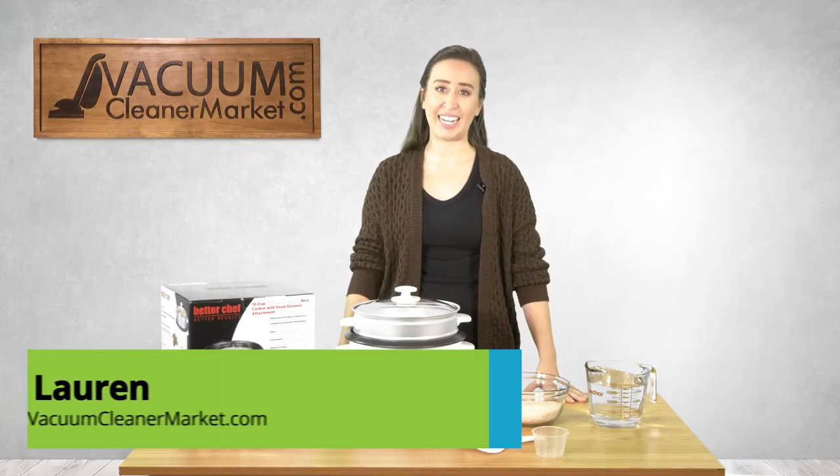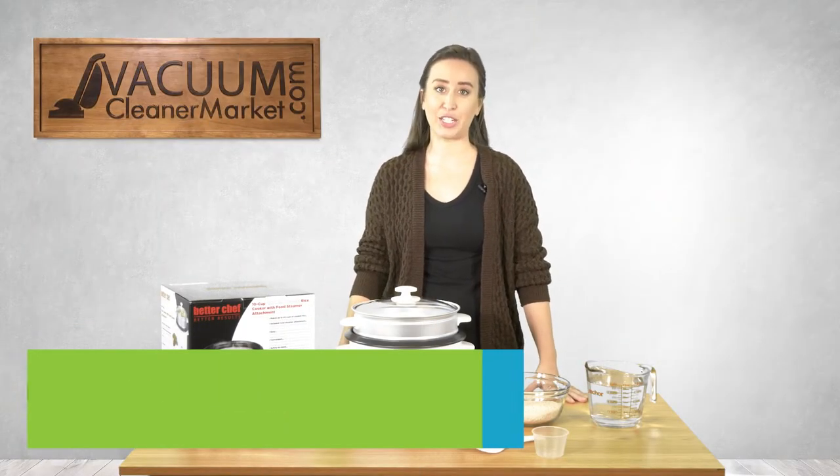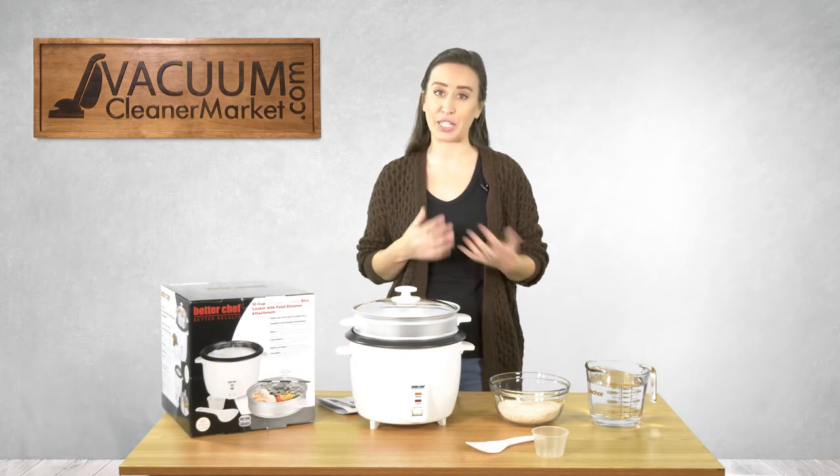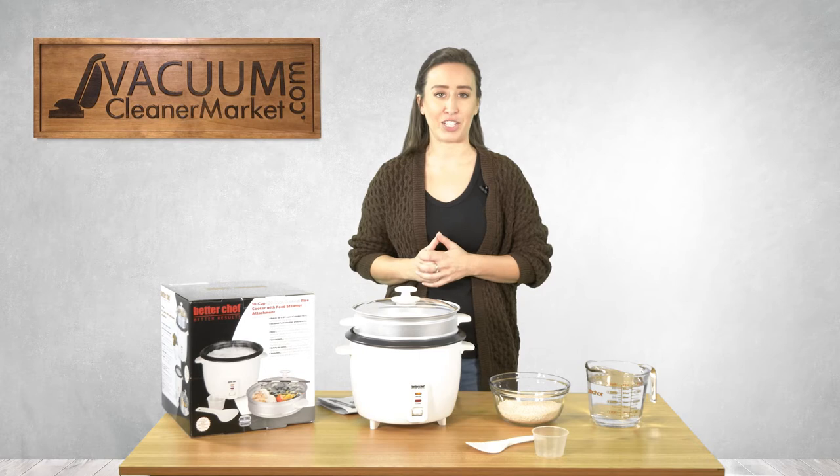Hi, I'm Lauren with Vacuum Cleaner Market, and this is the Better Chef rice cooker, which also doubles as a food steamer as well. So while you are cooking your rice, you can also be steaming some veggies as well. I really love dual purpose machines.